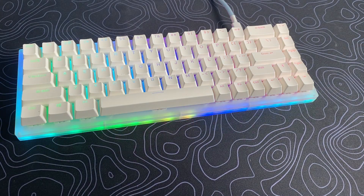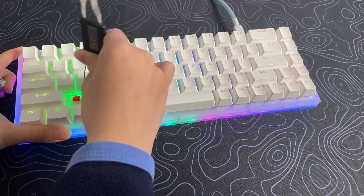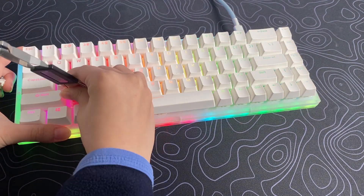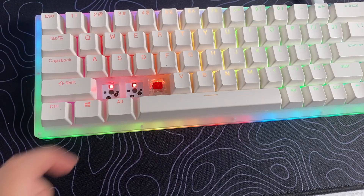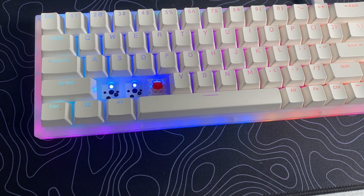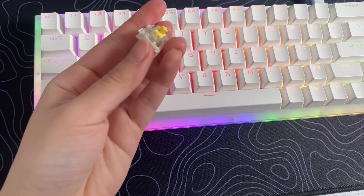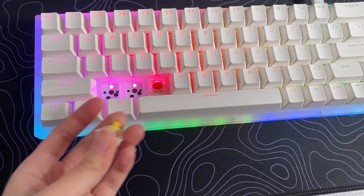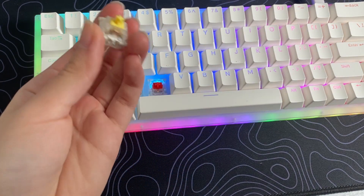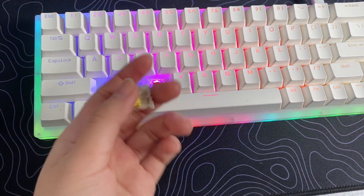I really want to talk about the hot-swap feature. This keyboard is hot swappable, meaning you can easily swap out the switches if you are not satisfied with the red switches. As you can see here, the keyboard supports three and five pin switches. So you can replace them with any Gateron, Kale, Cherry, or other switches that feature a three or five pin design. This is perfect for me because I can't seem to pick my favorite switches.